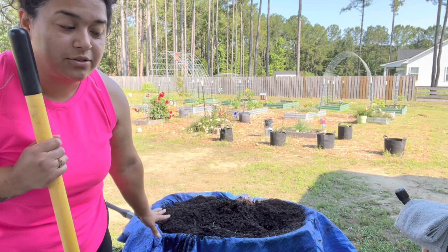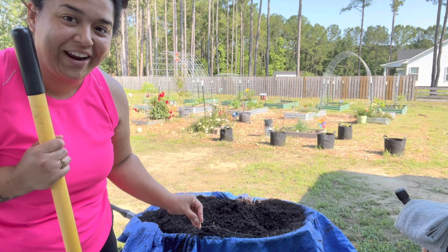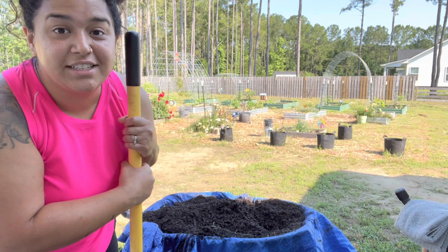The unfortunate thing is that while I did have this in a tarp, it has rained several times and so it's heavy and I can't pour it out of the tarp into the wheelbarrow. So I'm hoping that I will be able to mix these other ingredients in without tearing the tarp.